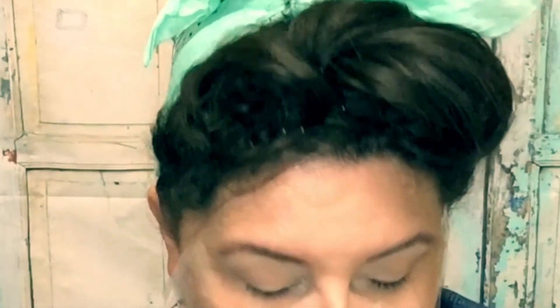Then you take your fluffy brush and do a windshield wiper motion to blend — make sure there are no harsh lines. The only place we want a real stark harsh line is on the edge of our eye.